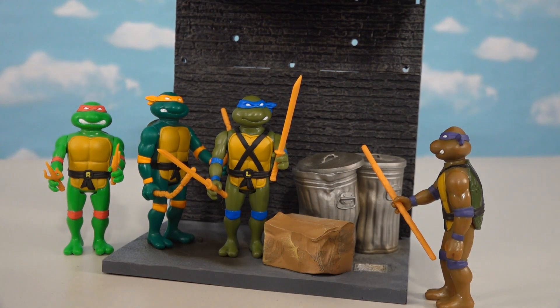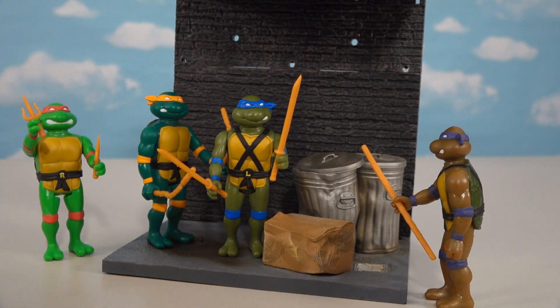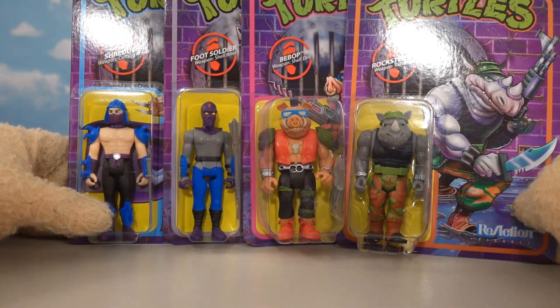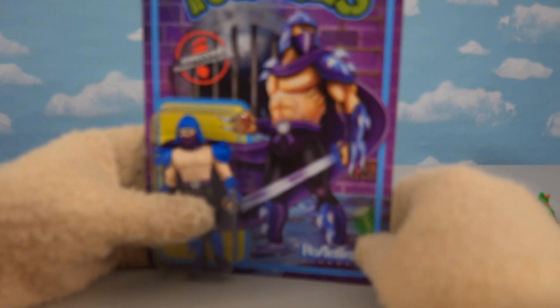The turtles are all assembled in the back alley playset, but we have no one to fight! Hold your horses though, because if it's villains you want it's villains you'll get - we have the four bad guys from the rest of this Ninja Turtles line. We'll start with good old Shredder because he's the main bad guy.